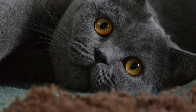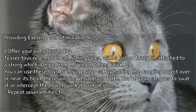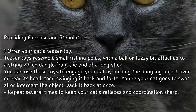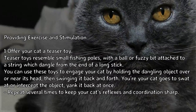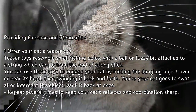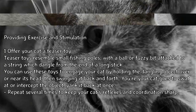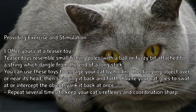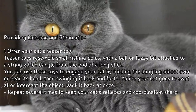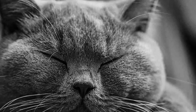How to care for a British Shorthair cat: Method 3, providing exercise and stimulation. Offer your cat a teaser toy. Teaser toys resemble small fishing poles with a ball or fuzzy bit attached to a string which dangles from the end of a long stick. Use these toys to engage your cat by holding the dangling object over or near its head, then swinging it back and forth. When your cat goes to swat or intercept the object, yank it back at once. Repeat several times to keep your cat's reflexes and coordination sharp.